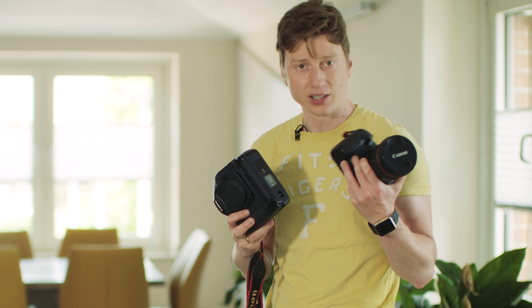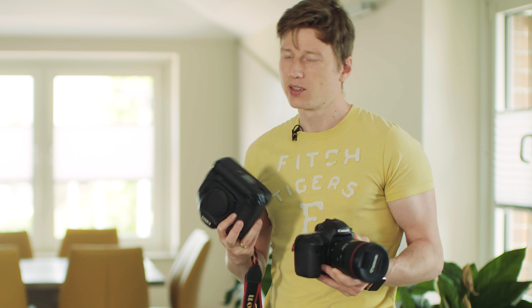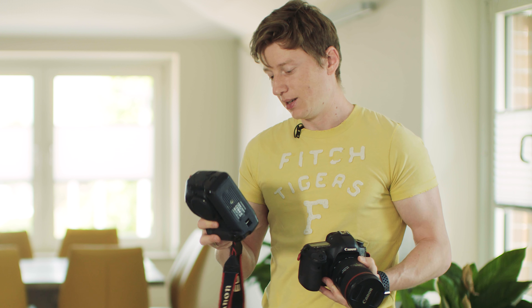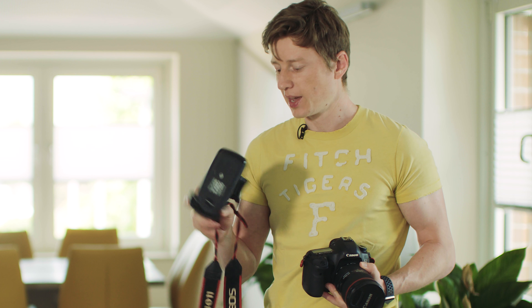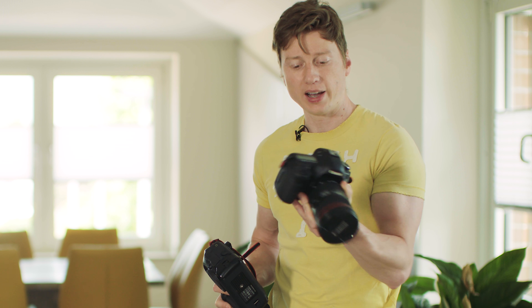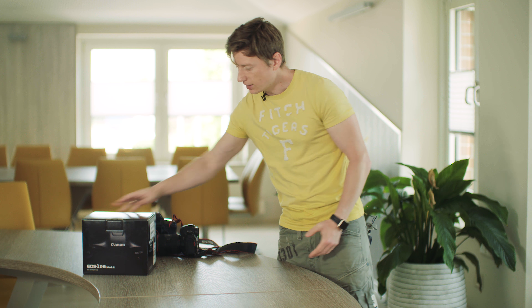Then I have the 5D Mark III. I do also video on this camera, but after the Mark II came out I thought: should I buy the Mark II or this one? I decided to go with this one because I do more photos than videos. But after that I did a lot more videos, so I switched to the 5D Mark III.